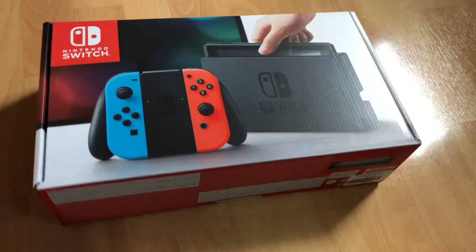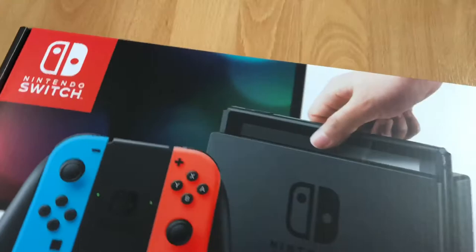Hello, hello. Today I'm going to show you an awesome unboxing video by me for you. Today let me introduce you to the Nintendo Switch.